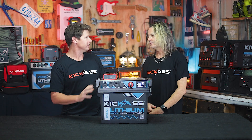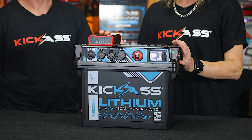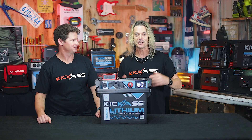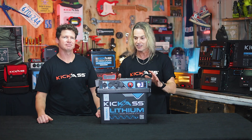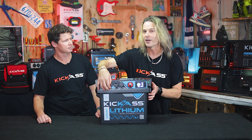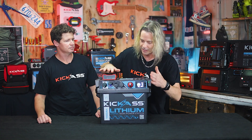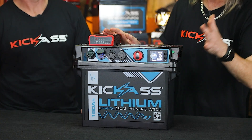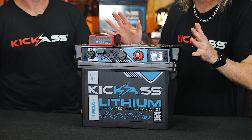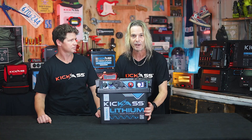The cells and BMS — everything is built in and ready to go in the base. Our new Kickass 150 amp hour power station battery box is packed with goodies. We've got our cigarette lighter sockets as per usual, our PD 45 USBs as well as our standard USBs. We've got our master switch and our lithium display screen to tell us what's going on. But most excitingly is the whole new battery that's built into the battery box.